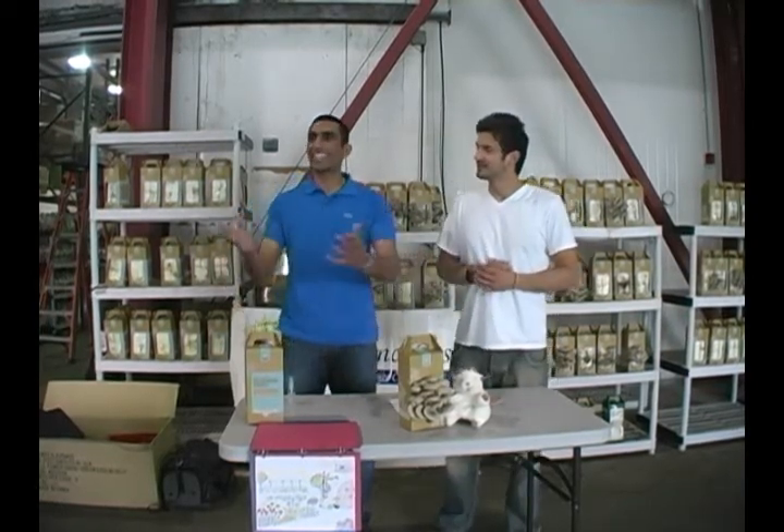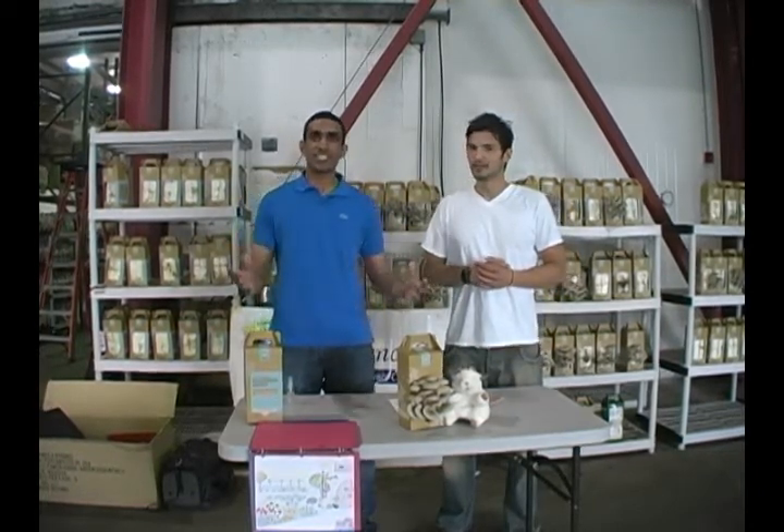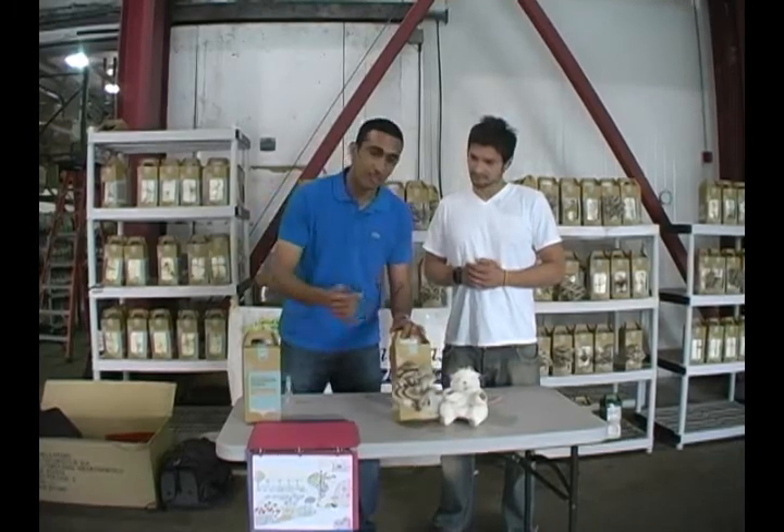We're about to read you a story from Science Castle, and afterwards we're going to spend some time going over a demonstration of how to use your own Science Class Mushroom Growing Kit.